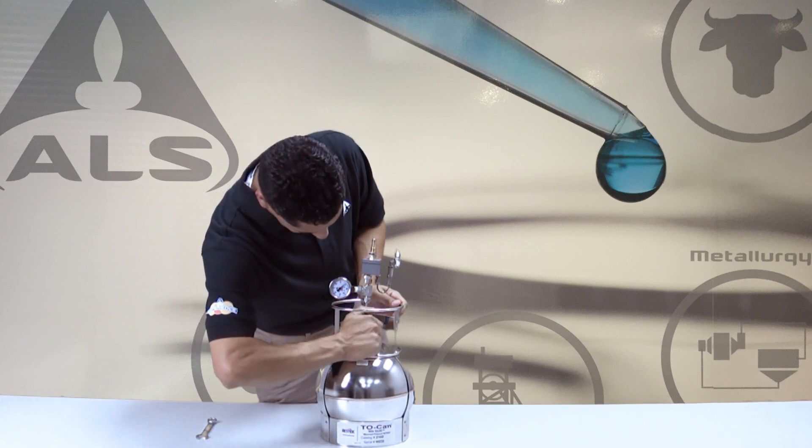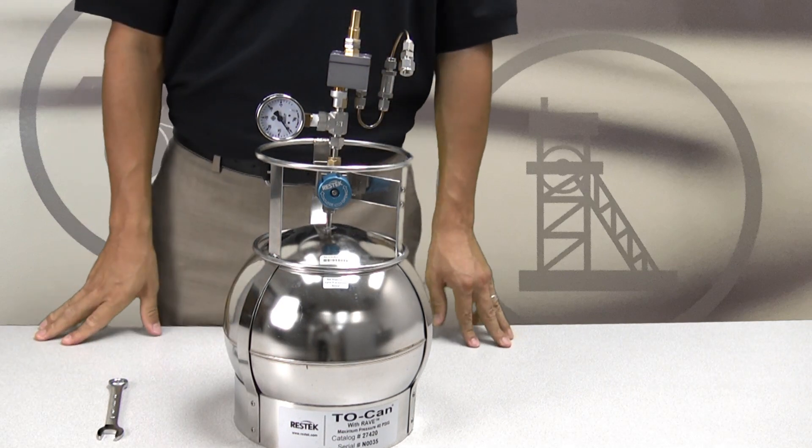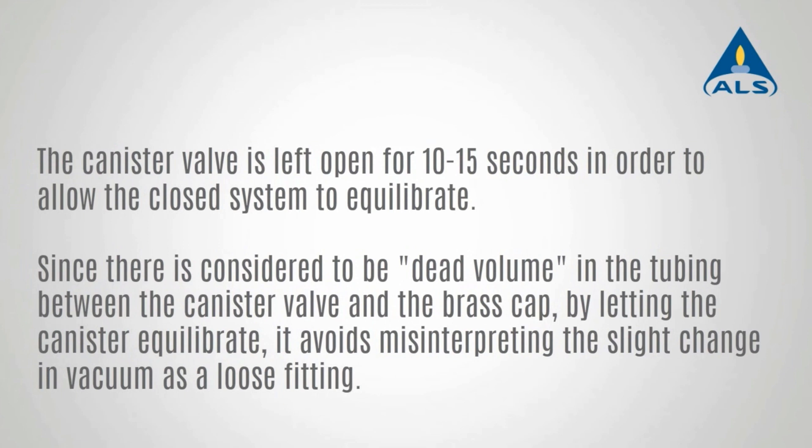Open the canister valve counterclockwise approximately one and one-quarter turns and leave it open for roughly 10 to 15 seconds. The open canister valve allows the system to equilibrate. By letting the canister equilibrate the dead volume in the tubing between the canister valve and the brass cap, it avoids misinterpreting slight changes in the vacuum as a loose fitting.